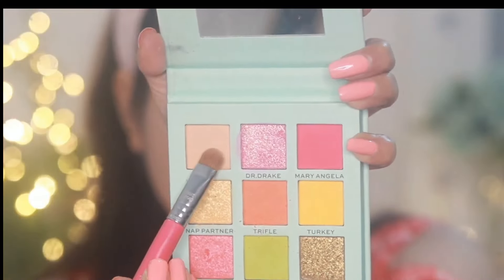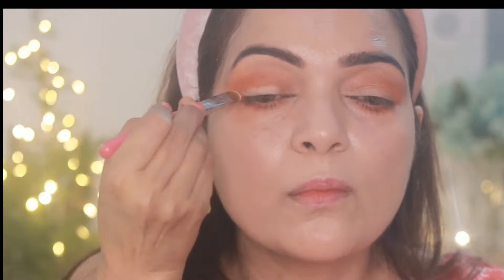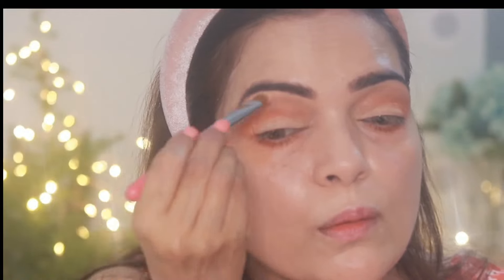The next shade I'm picking is this beige color shade, and I'm putting it on my lids, then on the brow bones and inner corners of my eyes, mixing them well.